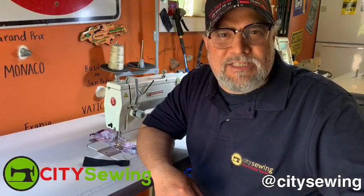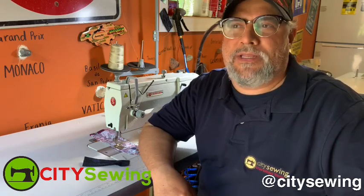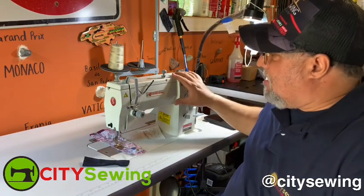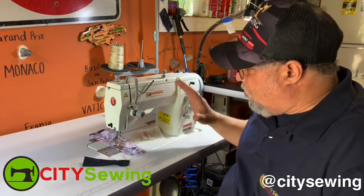Hello, once again — thank you for watching. This is Robin from City Sewing in New York, www.citysewing.com. Here I have a Singer Machine 20U. I'm just gonna show you the basics. It's a pretty good machine.